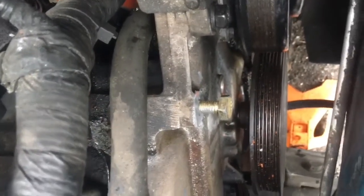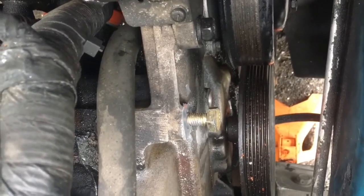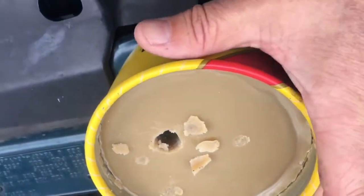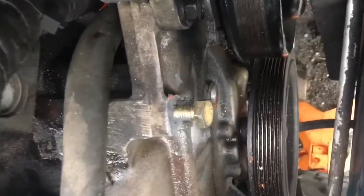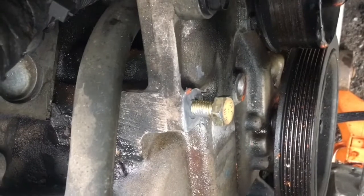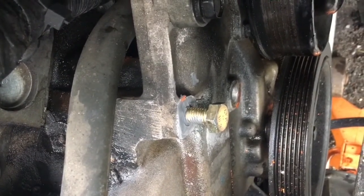Alright, so there it is — re-welded. That's going to sit for 24 hours. I waxed up the bolt again — American Pied it. There's an old movie reference for you. We'll see how the re-tapping goes.